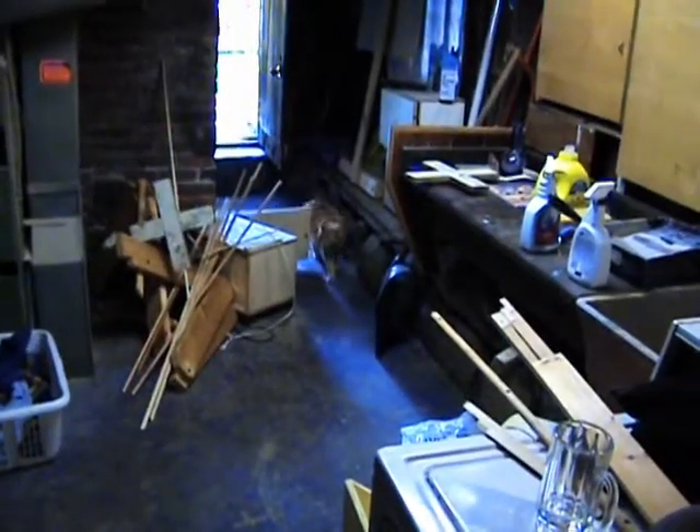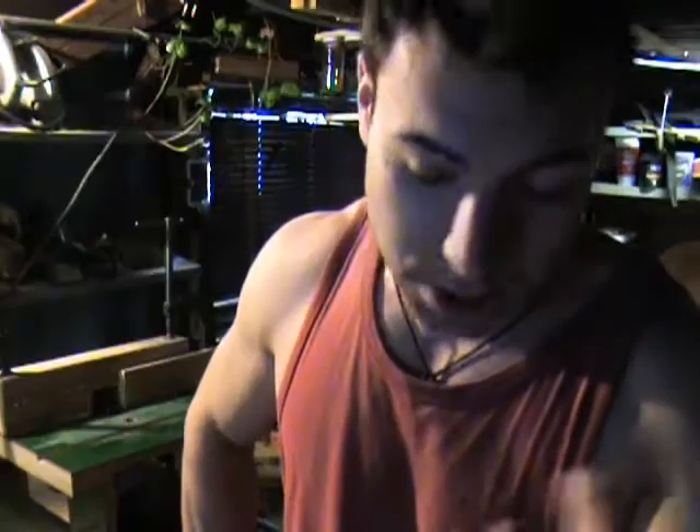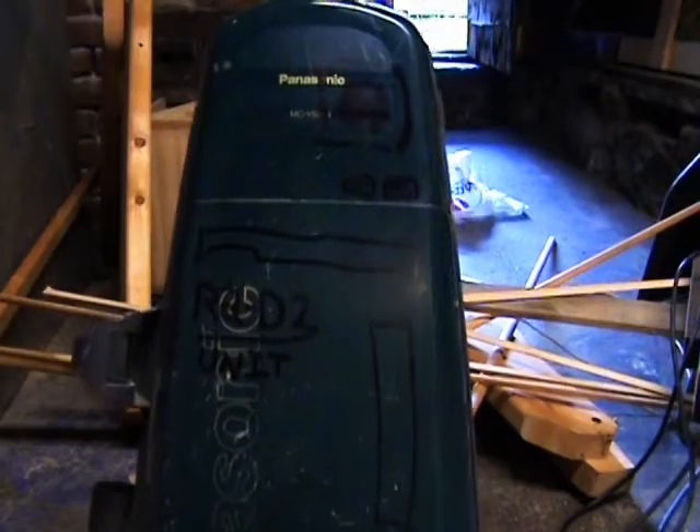Here's a little tip for you woodworkers out there: table saws and routers produce a lot of sawdust. To cut that down, I actually made a vacuum system. I affectionately call mine my R2 unit. Last time I saw him he was using the trash compactor — come on, come out, I need you, this is very important.